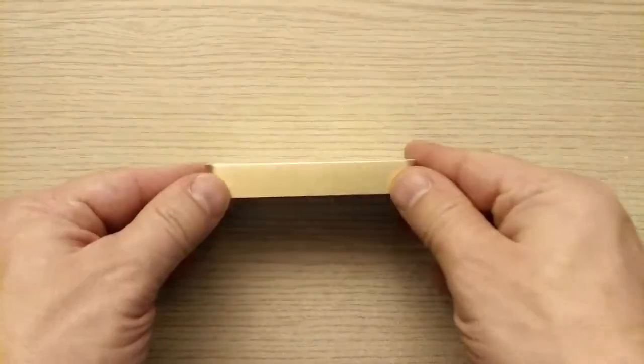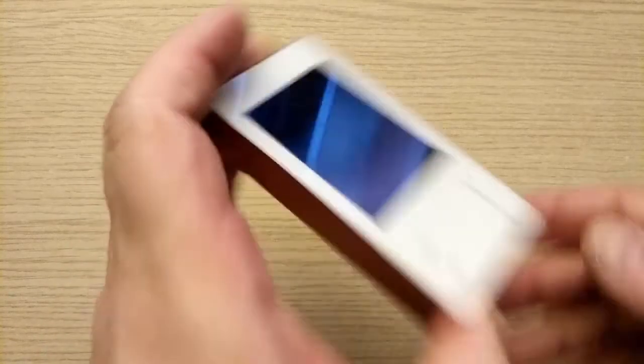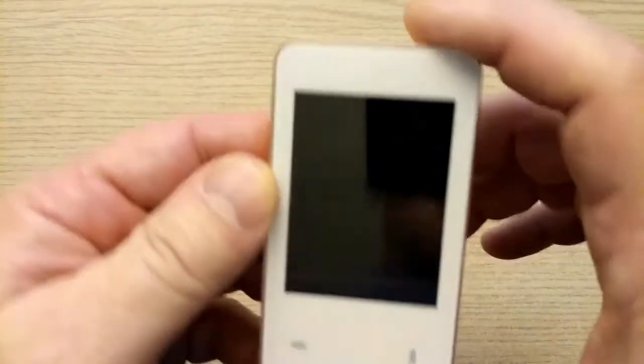If you use the device in mode 1, you don't need to do a body scan. Simply, after you choose the program and press OK, put it in the back and carry it near your body. In mode 1, the device uses only one antenna. In modes 2, 3, and 4, the device uses all three antennas.